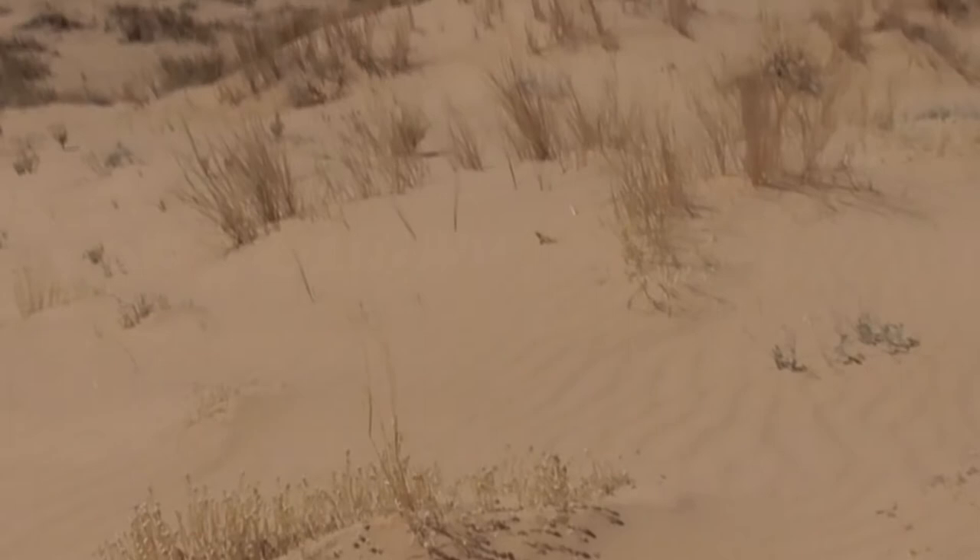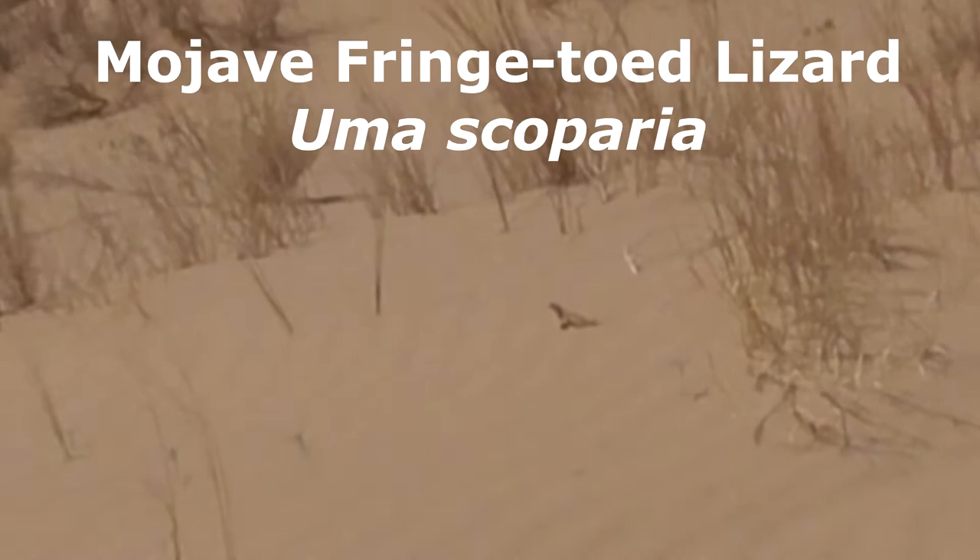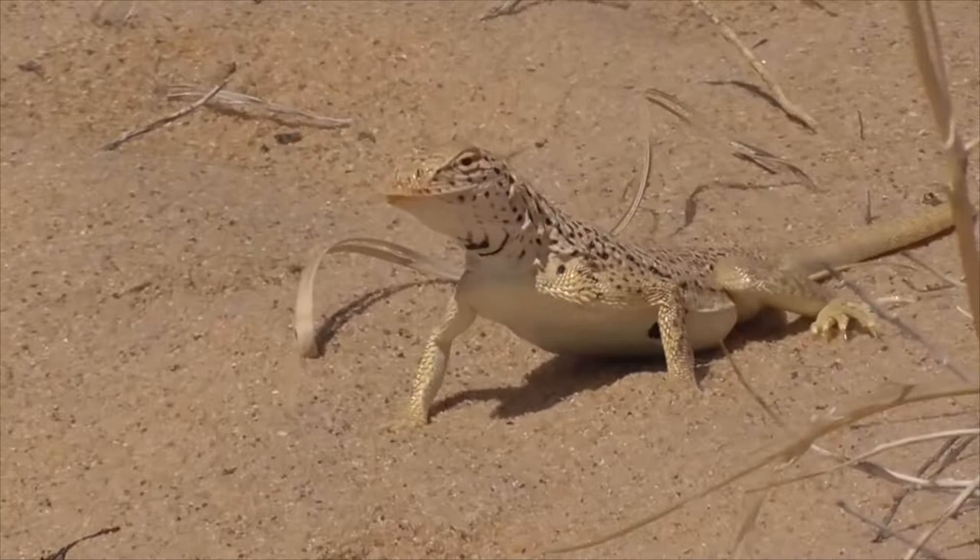All right, check out this guy over here that we found. This is a Mojave Fringed Toad Lizard, Uma scoperia. He's a medium-sized lizard, about seven inches long, flat body, really smooth skin.